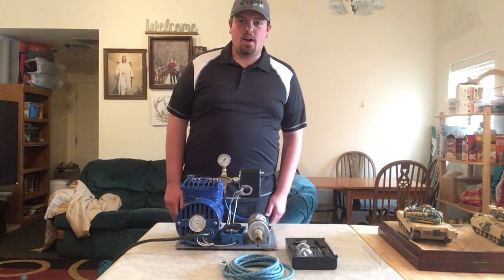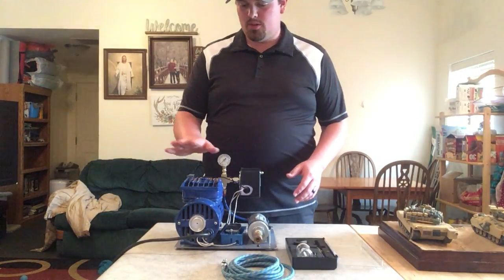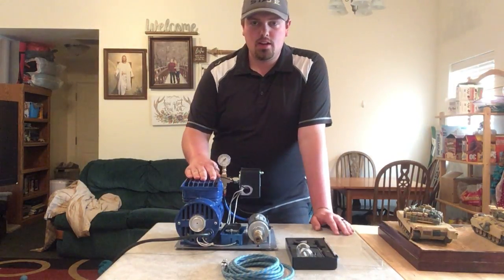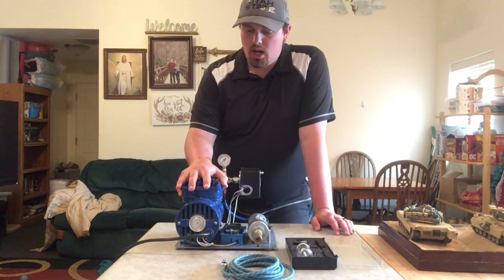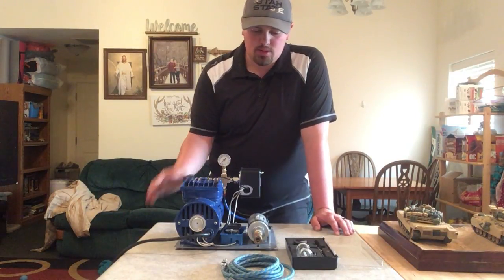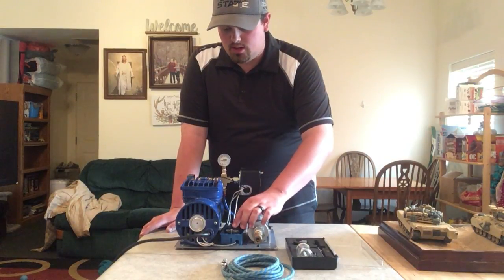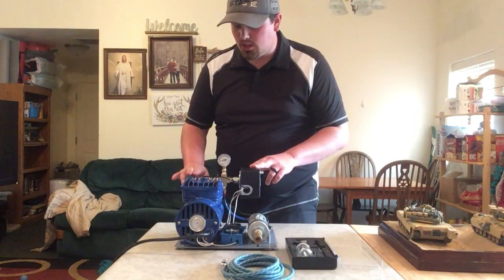Hello, my name is Brandon Todd and this is my individual project. I built this compressor right here. The compressor itself I bought at the DI. I was given a little air tank. I had to buy the little on-off switch, this pressure switch, and this release valve.